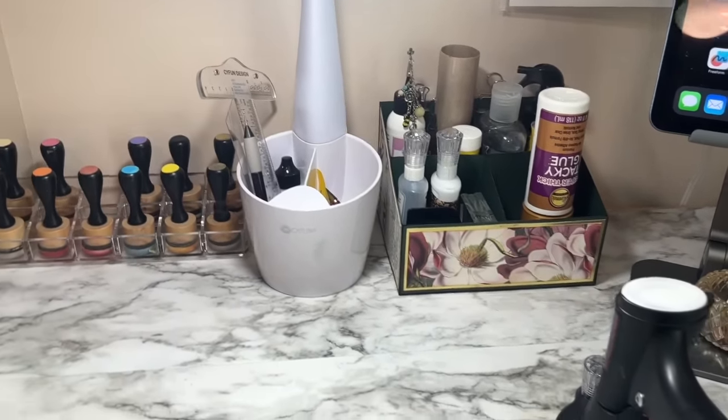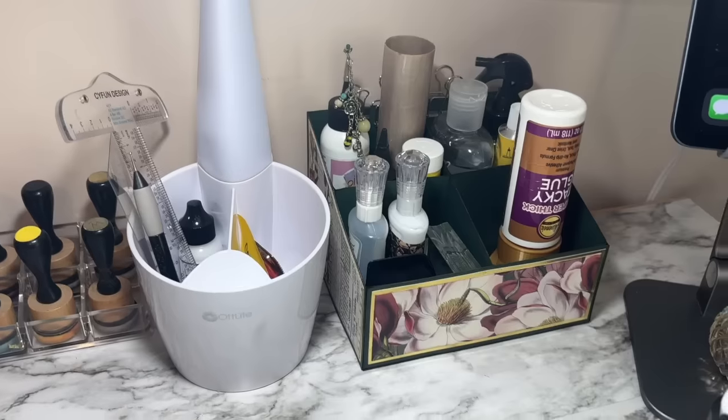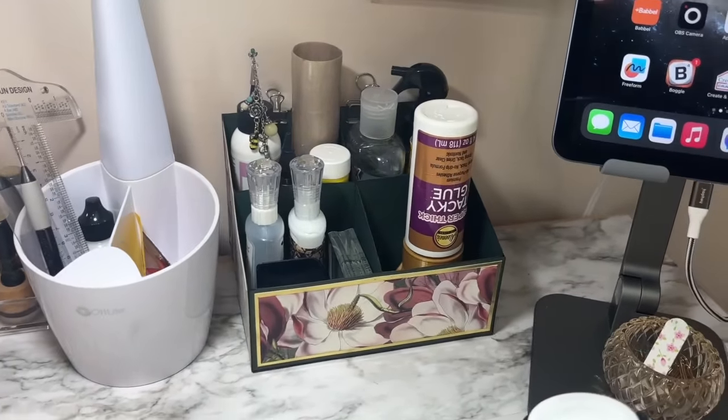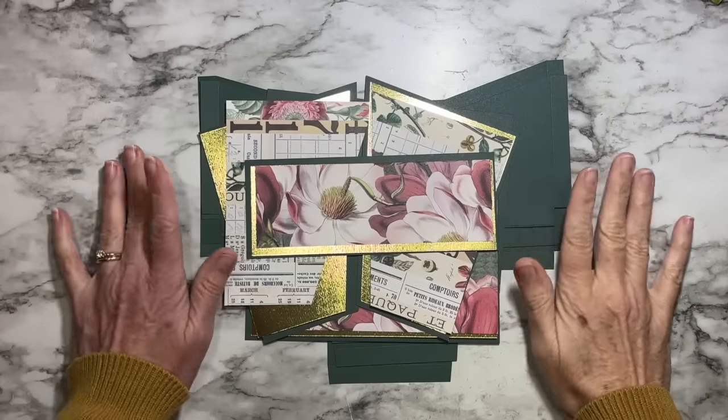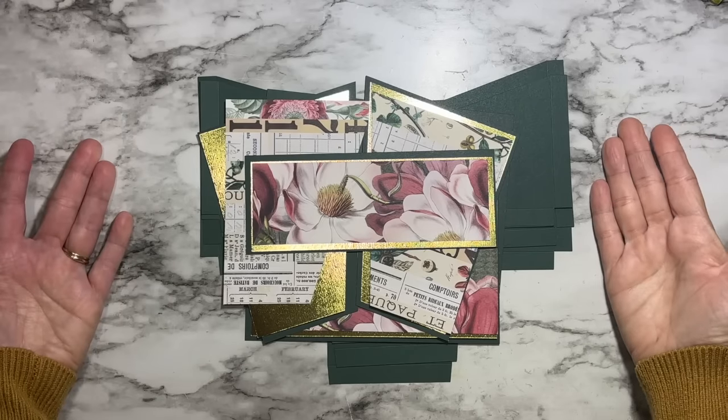Here's how pretty it looks — it matches my new craft studio design with the pink, the green, and little accents of gold. Here's my craft table; normally those things would be loose up on the counter, and now they are tucked away so pretty in that little organizer. There are two ways you can do this project: one is to purchase the Etsy SVG file I've designed.